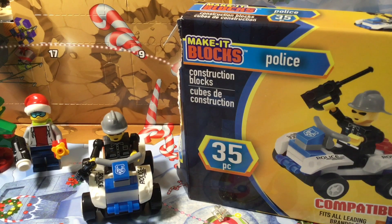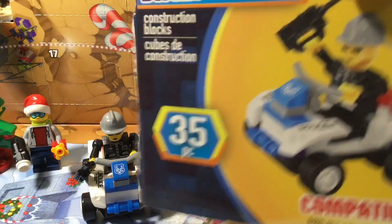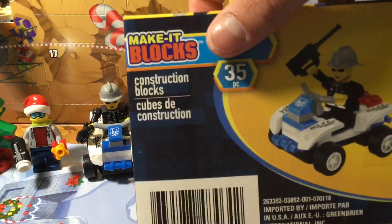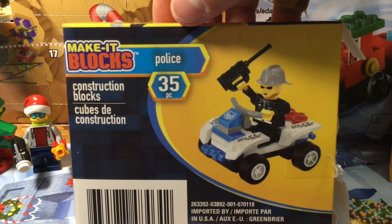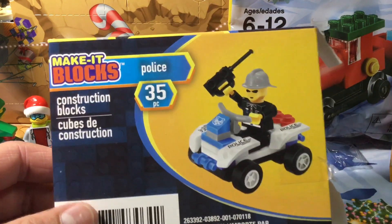So far, it looks like garbage. Yeah, it does. It's just plain garbage. I got this at Dollar Tree for $1. Yeah, no wonder it's $1. It looks like it's made of wood. They paint the wood yellow and black and gray and stuff.